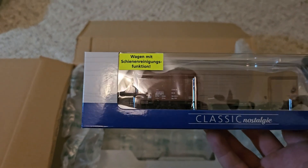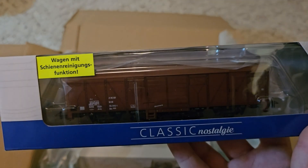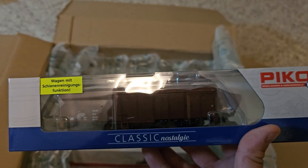We have a Deutsche Reichsbahn boxcar with cleaning pad from Pico.